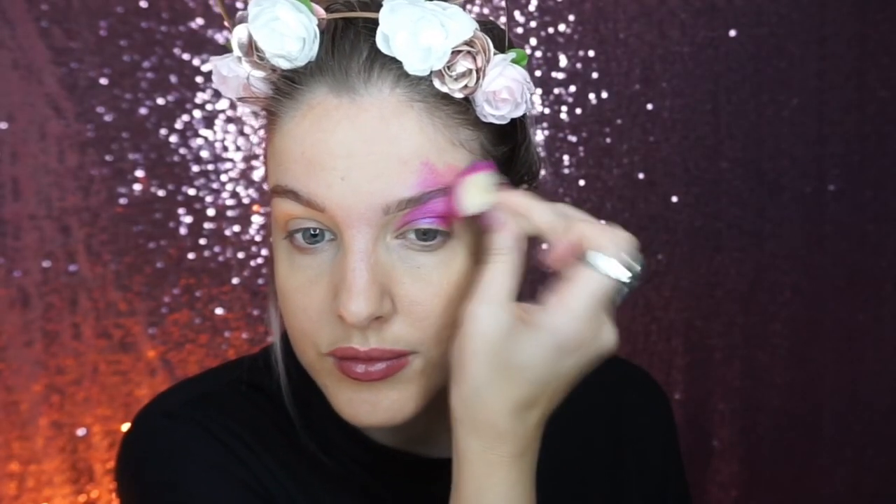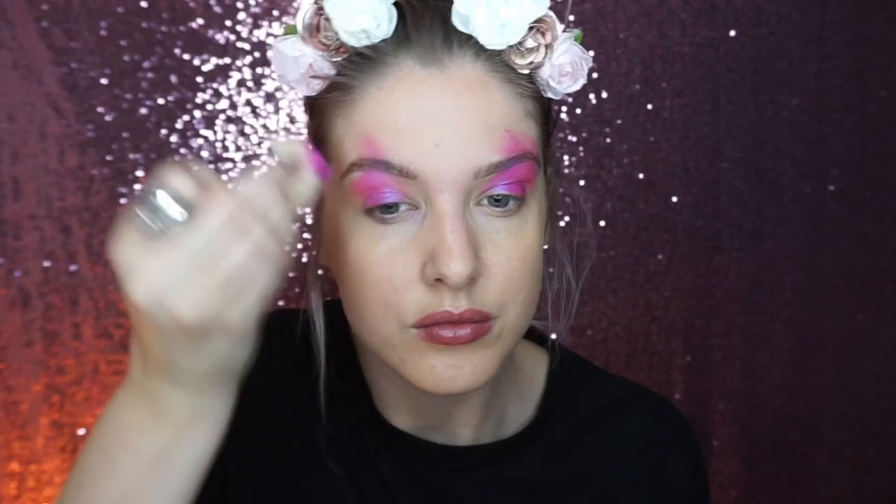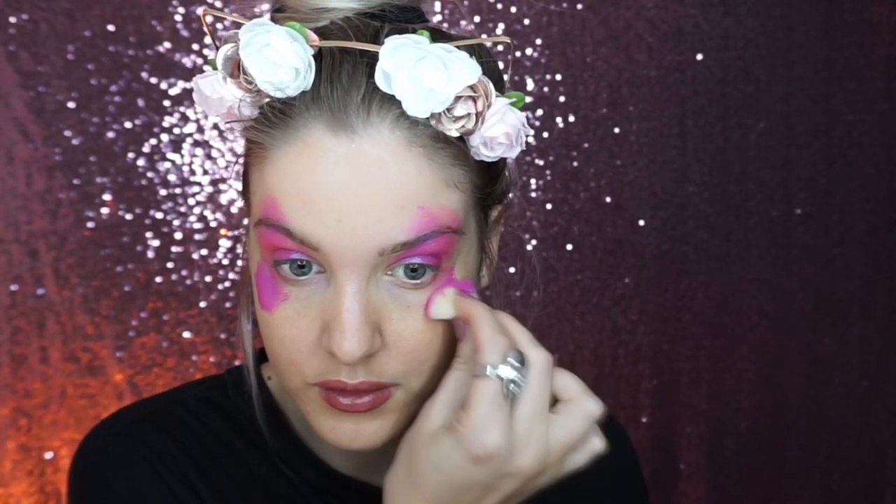Start off by sponging this metallic purple face paint coming from the corner of your eye up to like the center of your eyebrow and a bit further up, and then underneath right at the outer corner of the eye, going from the center of the eye outwards.